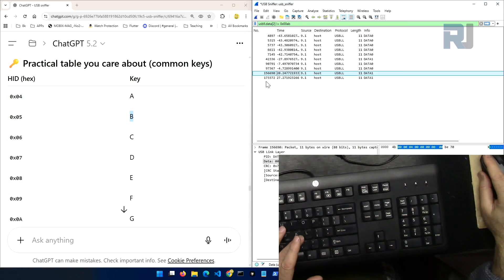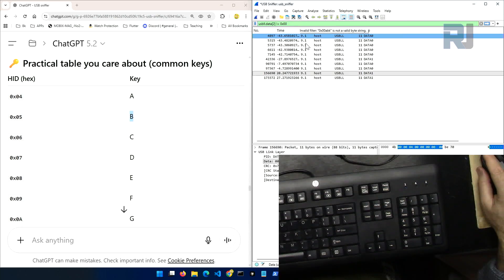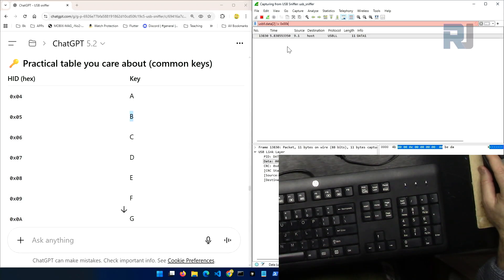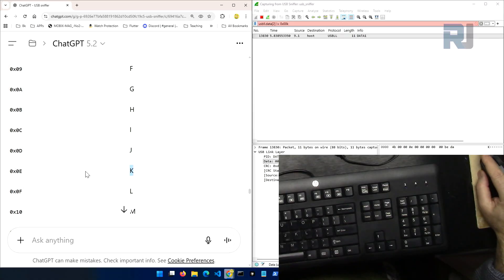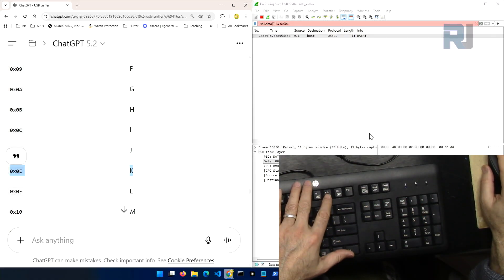Let's press K — pay attention to the last line. It stopped, let's run it again and press K. K is pressed and as you can see the value is 0x0E. Let's verify in our HID key code list — K is 0x0E. Here you go: you are able to read any keyboard value.